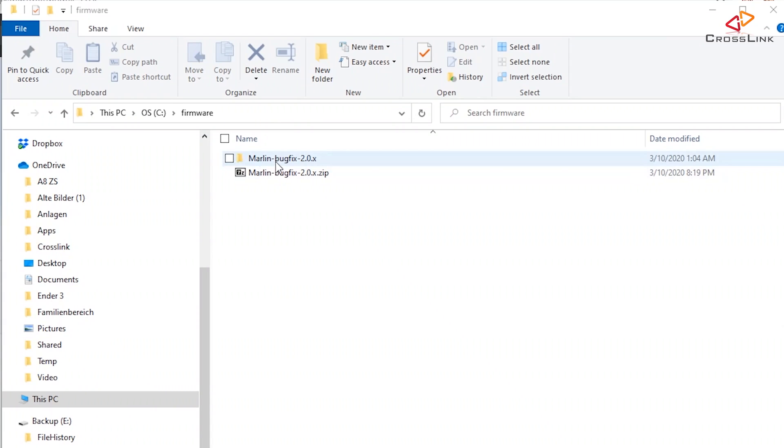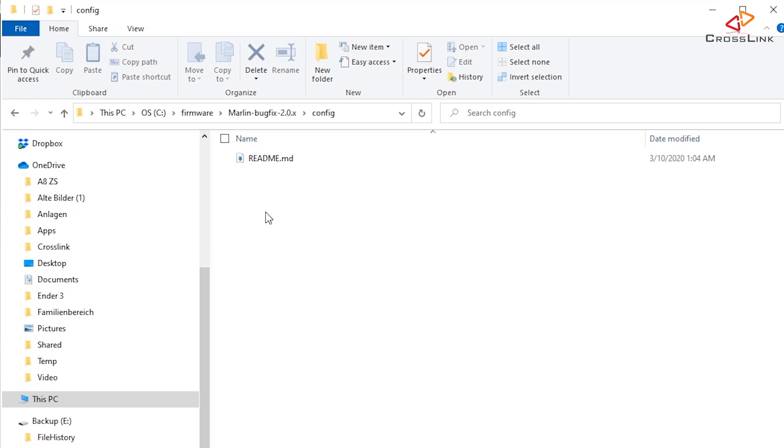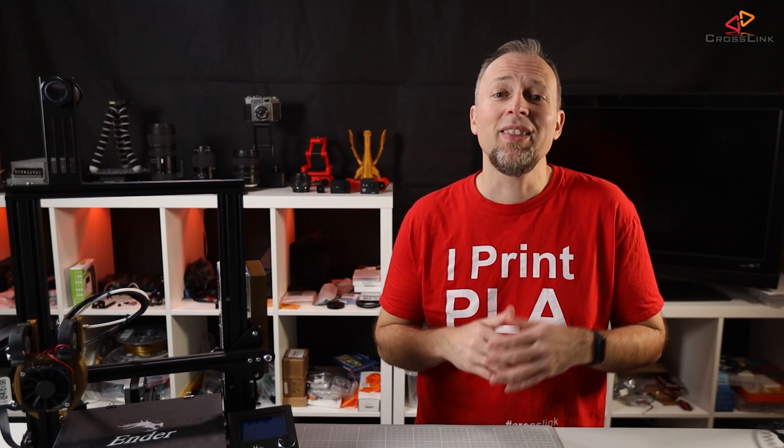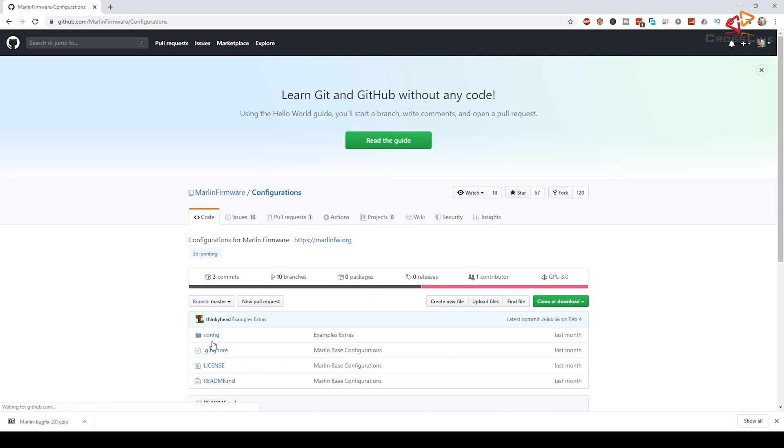There is one major thing that has changed since January 2020. The printer-specific configuration files that we need as a starting point used to be in the config folder of the Marlin repository, but they have been moved to another GitHub repository. So you have to go to this second GitHub page, which is the configurations repository. The link is also in the description of this video.